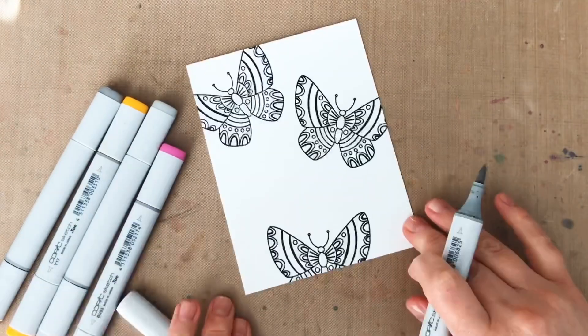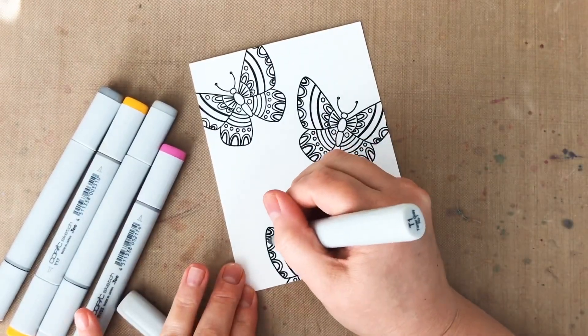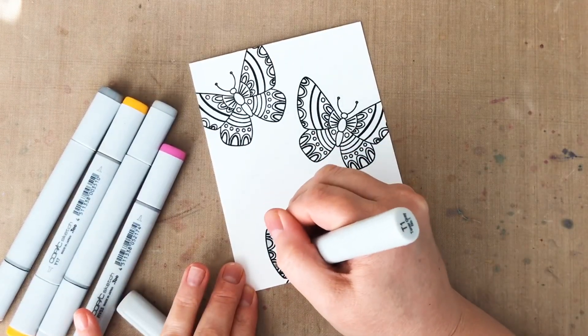After stamping, I'm going to give my butterflies a quick color with Copic markers. I'm not doing anything fancy — I'm just adding a quick pop of color.